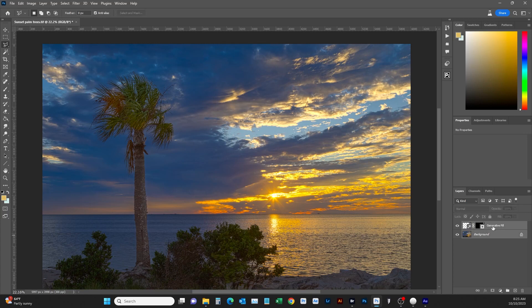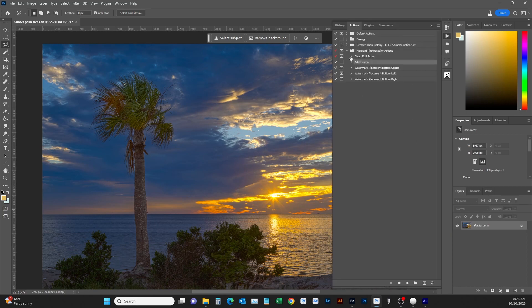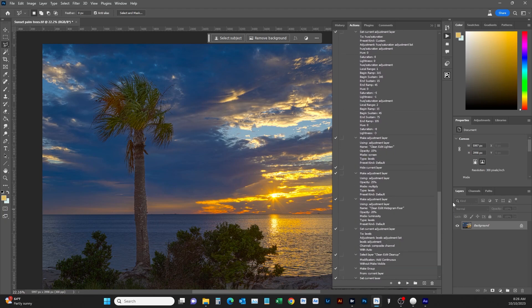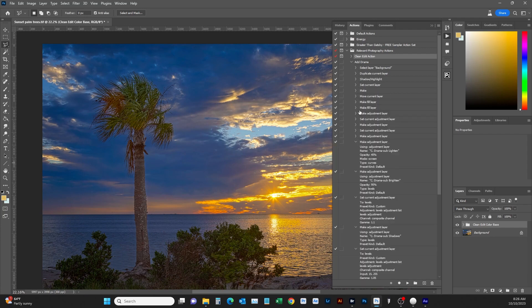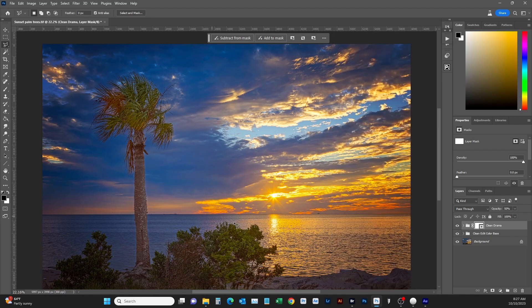Now we want to merge the generative fill layer to make it one layer. I'm going to show you some Actions I have — this covers everything step by step: noise reduction, channel work, unsharp mask, sharpening — all of it. That would take forever to do manually, so we just hit Play. Watch the image — it added a folder, lightened it up, sharpened everything, made it really nice and pretty. We're also going to add a little drama.